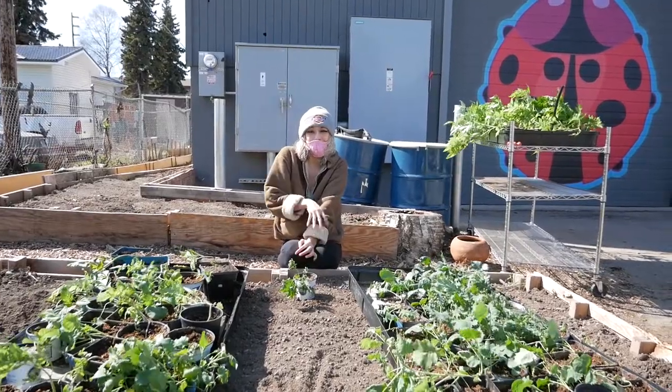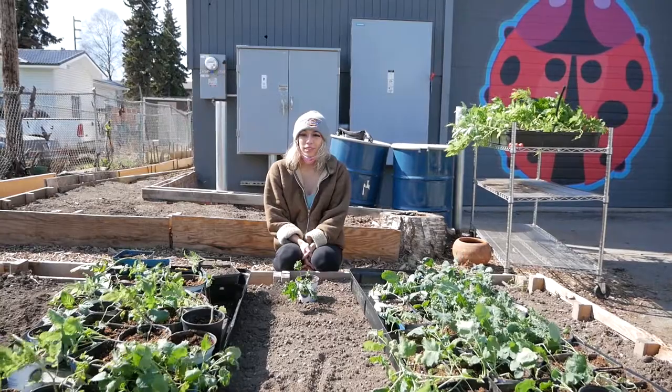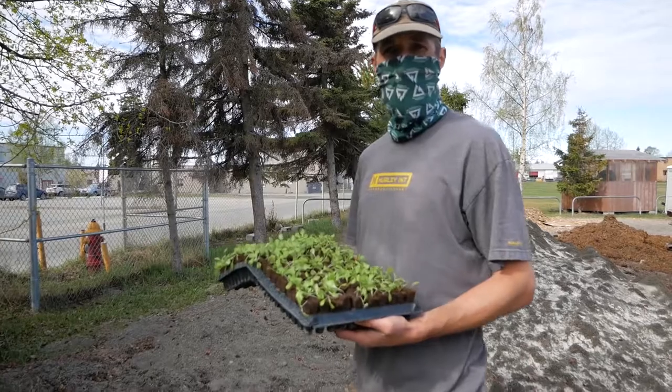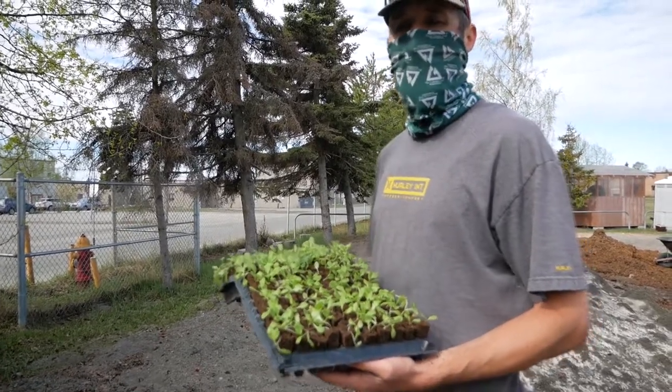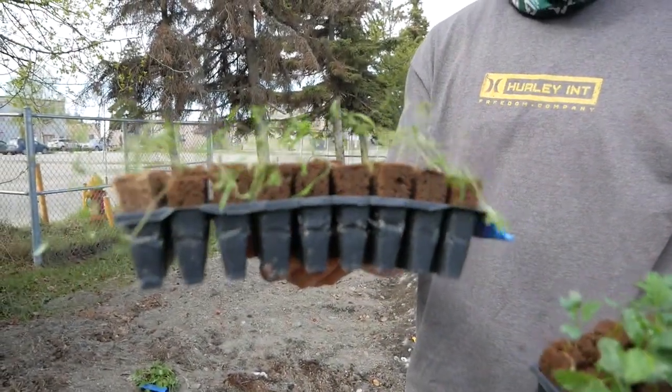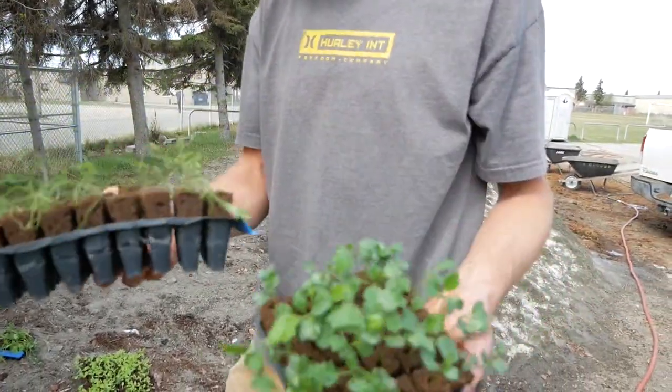Today we're getting them ready to plant outside. First we take the plants outside with the natural elements and let them get adapted to wind, sun, and temperature changes. You can put them in full sun, but it's better if they're kind of partial, dappled, where it's kind of half sun, half shade. So all of these are about ready to transplant, but we want to let them get a little toughened up.